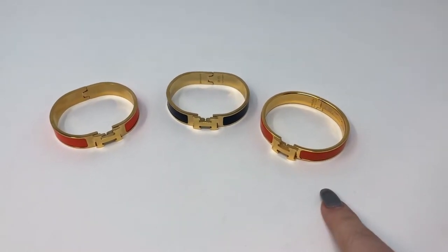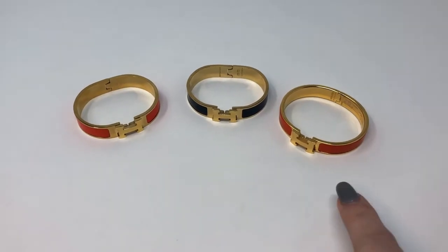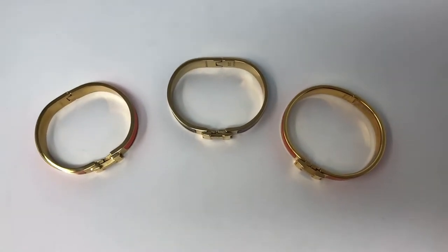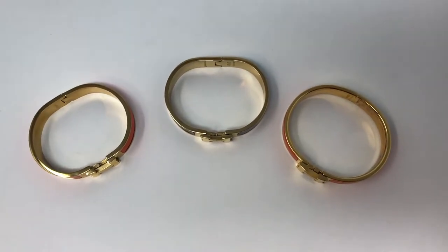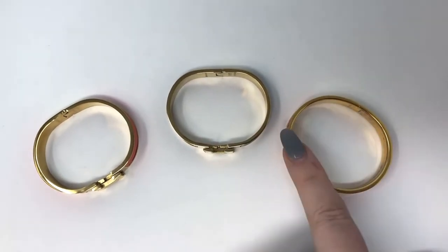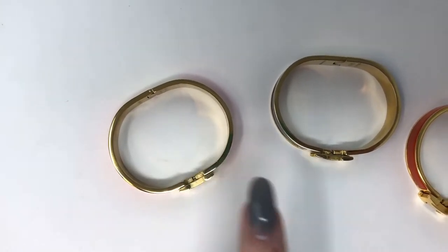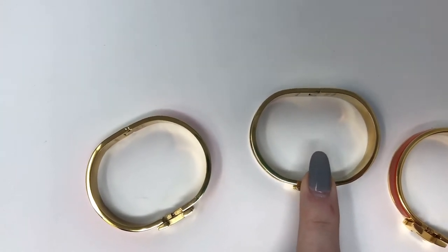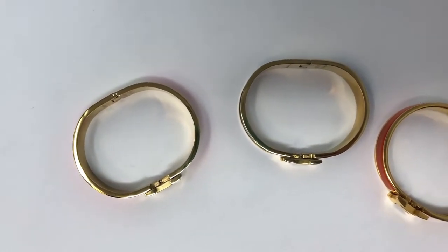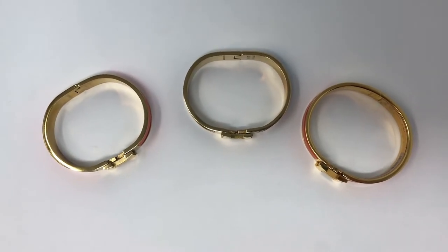The one on the far right is my personal Hermes bracelet. The black one and the other orange one are the two fakes I got off of Amazon. The first thing you can notice — and this is something I've seen with most fakes with the clic bracelet — is they never get the shape actually correct. You can tell on my real one that the shape is very much wrist-like, very perfectly oval. All of the fakes I found have a little bit of a flat side. The $22 one is a little bit more rounded than the black one, but they're still not correct as far as the roundness.